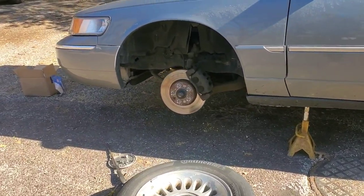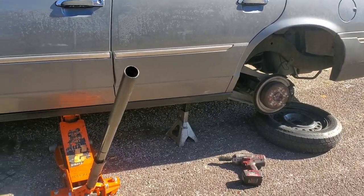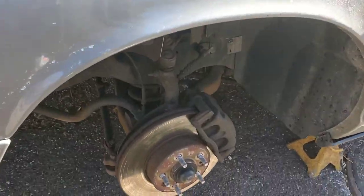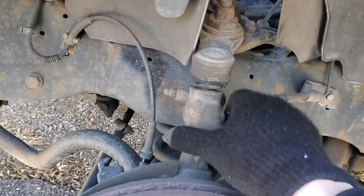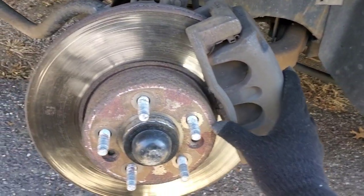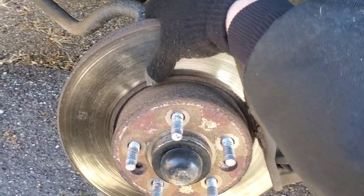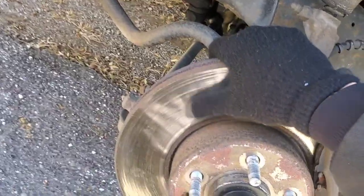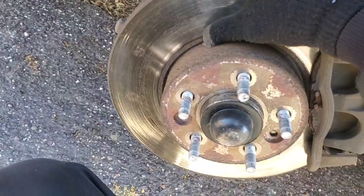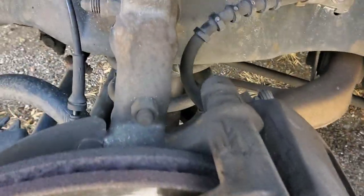We've got the whole driver's side jacked up and both wheels off. The next thing I'm going to do is start working on getting this knuckle removed, this piece right here. The brake's going to have to come off. We are just doing the pads today. It would be best to replace these rotors, but we're probably just going to do the pads because that's what I was provided and they're not really ground in too bad.